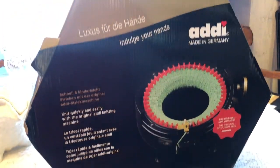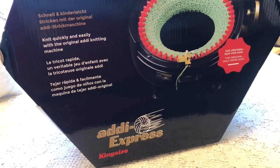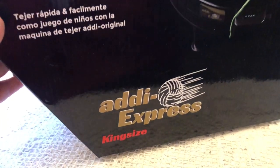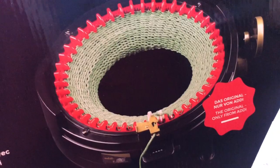I'm going to unbox this knitting machine — it's the Addi Express king-size knitting machine, and it makes hats. It makes lots of stuff, but basically it's designed to make hats.